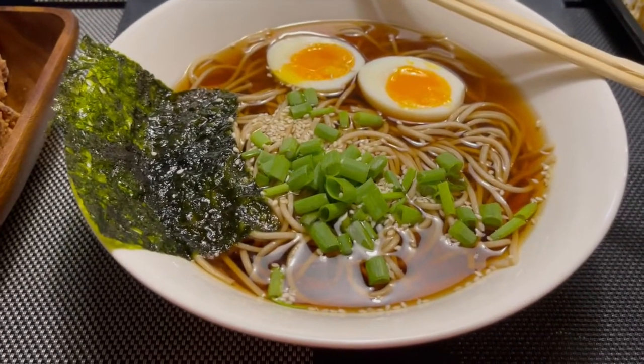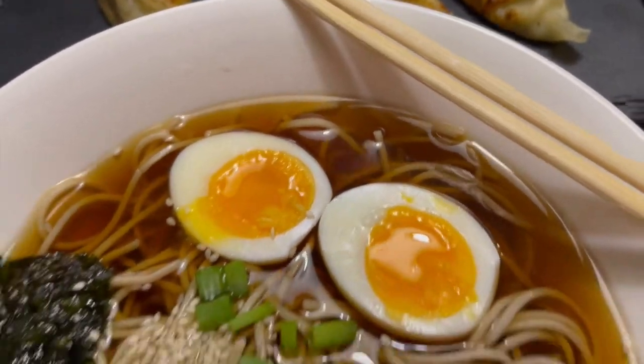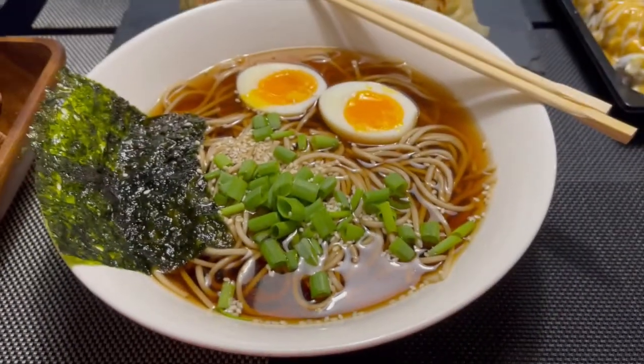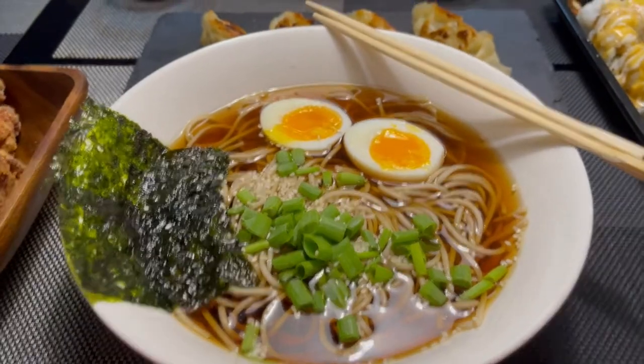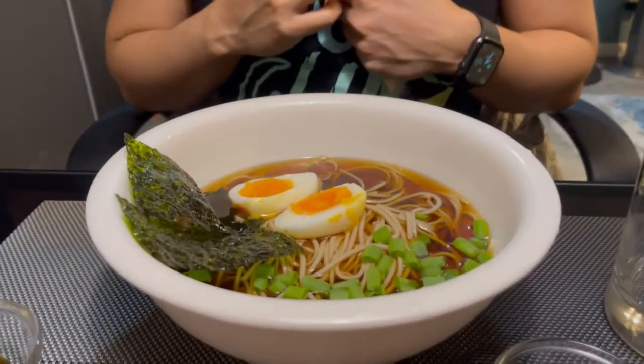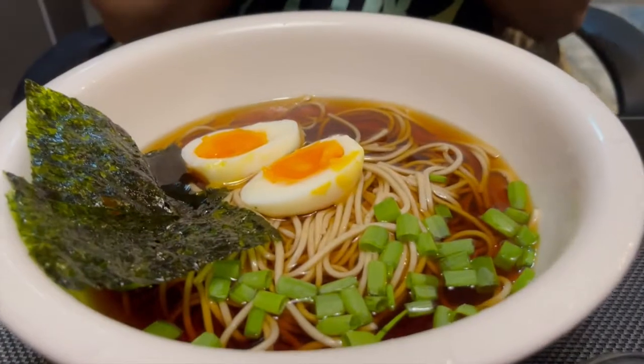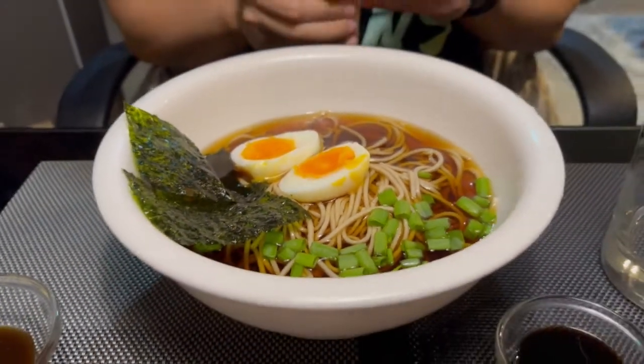Guys, that's how the ramen looks! Oh my gosh, who thought you could make that? What can you say about our homemade ramen? It's so good! So it's just about five minutes after we ate and it's all gone.